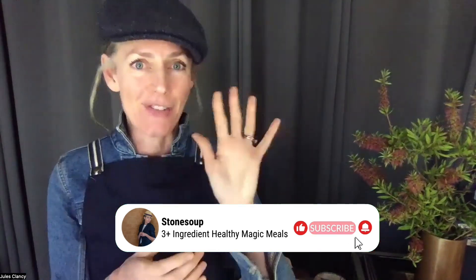I hope that's inspired you to get into the kitchen. Make sure before you go that you subscribe to my channel so you get more incredibly simple healthy recipes in your feed. Okay, talk soon!